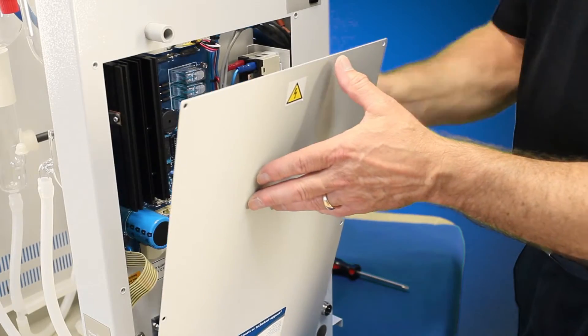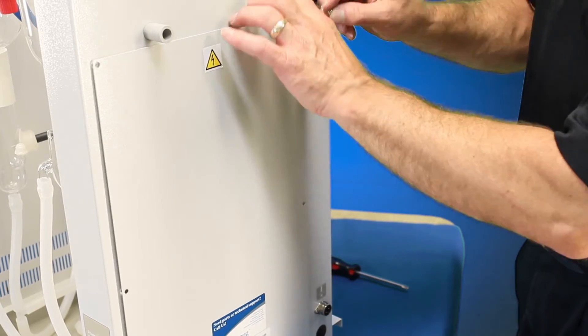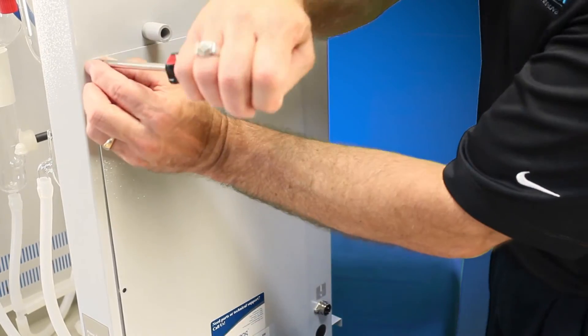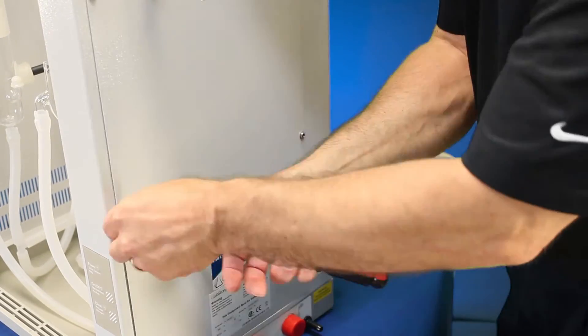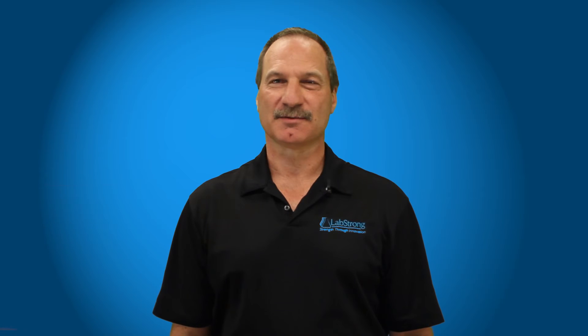Now that we have the heating elements connected back up to the power relays, we can go ahead and put the right side panel on. Once the right side panel is back on and the front cover and top cover are on, the system is ready to be operational. Thanks for watching. At LabStrong, we are committed to making your lab life easier. For additional assistance, please contact the experts at LabStrong.